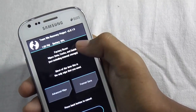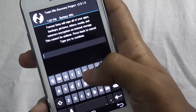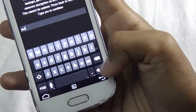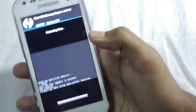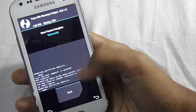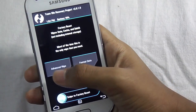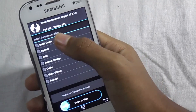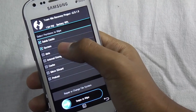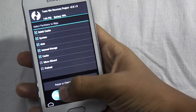Now select wipe, format data, type 'yes', and press enter. Now press back, and now go to advance wipe. Now select and wipe only: Dalvik cache, system, data, internal storage, and cache. Now swipe to wipe.